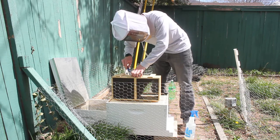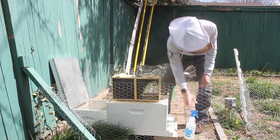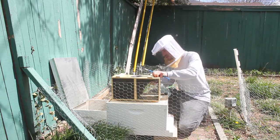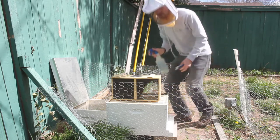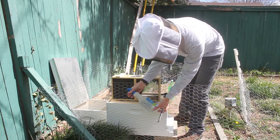So the first thing to do is to take out this feeder can. And let's spray them with some sugar water here — this will keep them from flying around too much because they'll be too busy licking the sugar off of themselves.